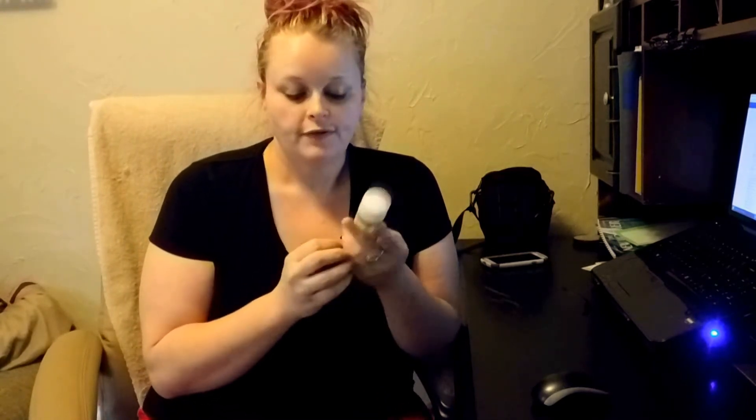Hey guys, it's Ramblin' Holly. This week it's a new review and this week it's going to be on Garnier Ultralift 2-in-1 Wrinkle Reducer. I'm sorry about my appearance — I'm on my way out to the gym, but I wanted to stop and do a review for you guys.